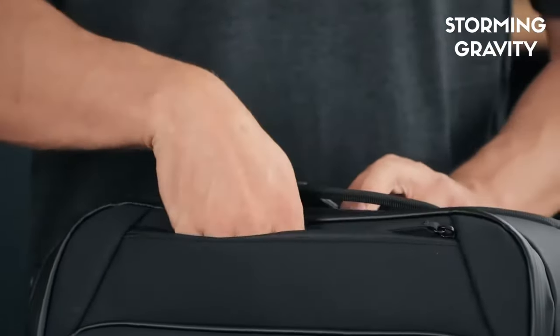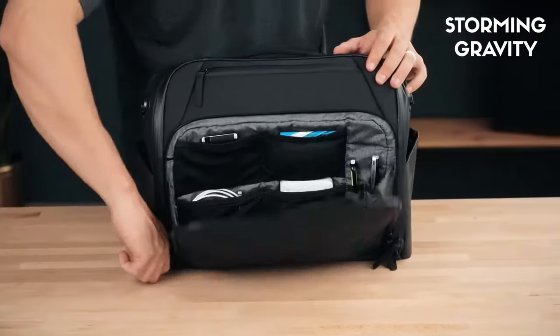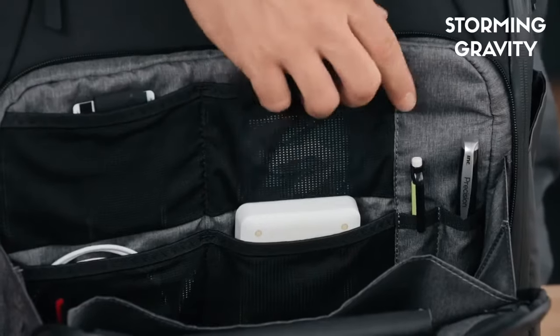On the top of the bag there is a fleece lined pocket for your phone, wallet, or other quick access items. The accessories compartment offers multiple mesh elastic pockets to keep your cords, power banks, and other small items organized.